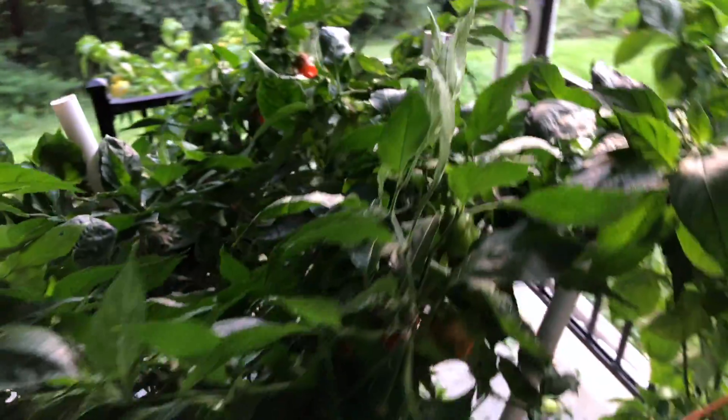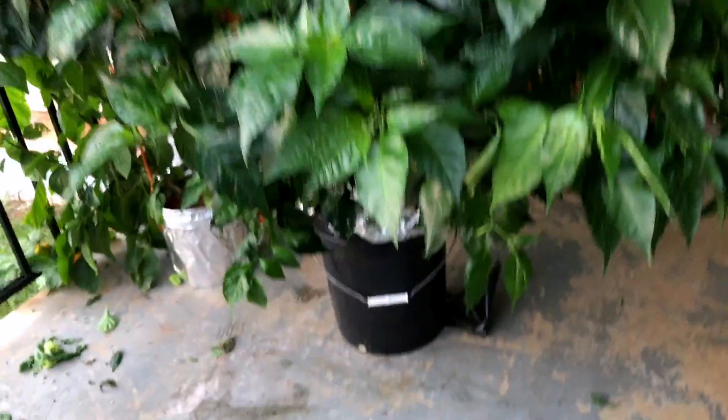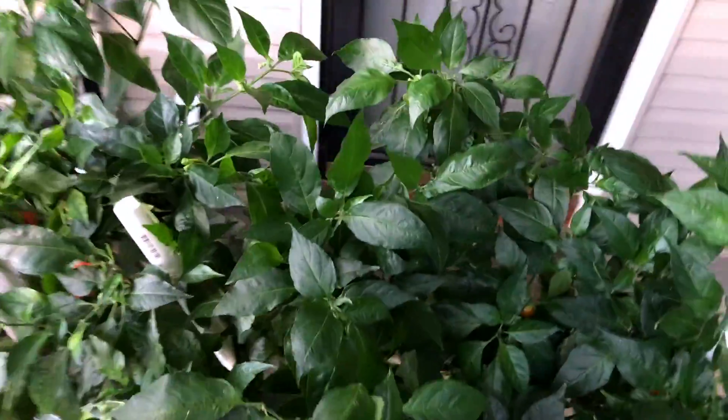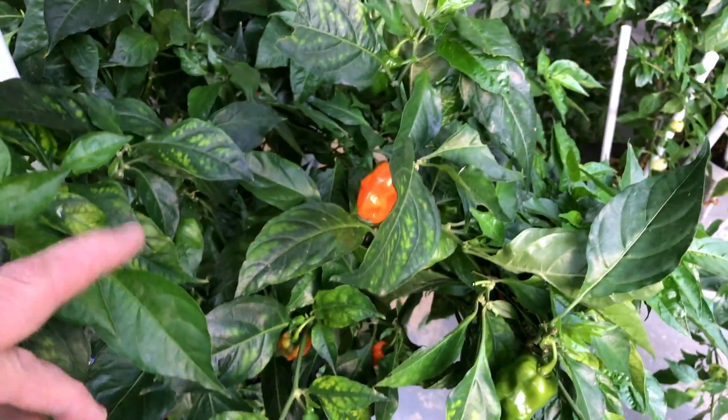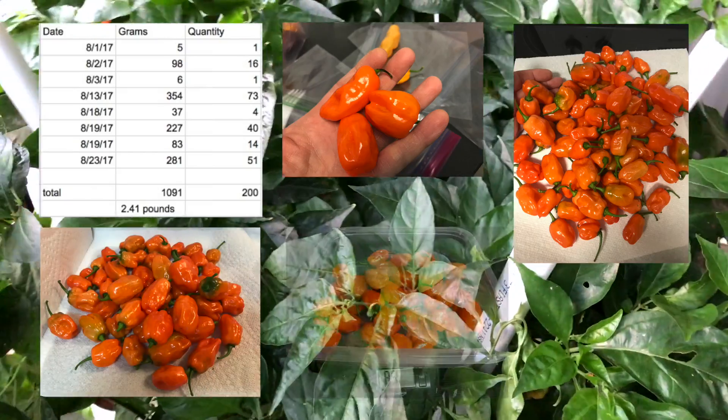This is the Helios Habanero that I've been growing. I've tried to move the other plants out of the way so you can get a picture of the whole plant. It's in the 5 gallon bucket down there. The plant comes out over here and so far I've picked exactly 200 pods, at almost 2.5 pounds — about 2.4 pounds — and there's a bunch more that I need to harvest.